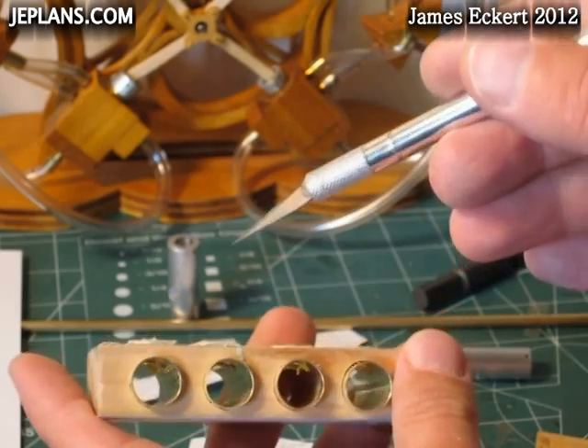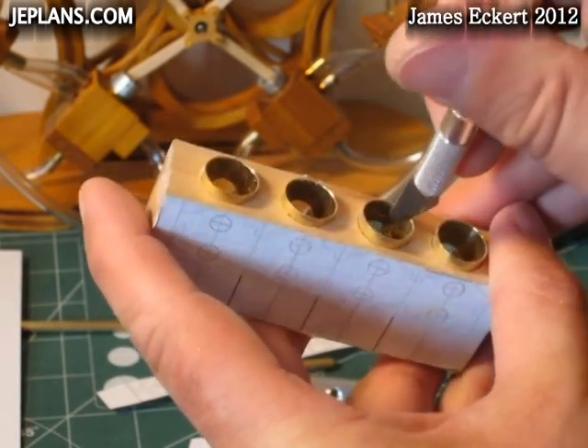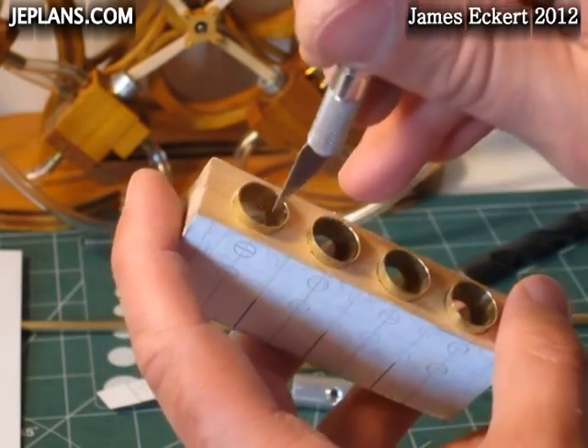Initially we're going to go in and just try to clean out what we can without scratching the inside of the cylinders with an X-Acto knife — kind of do the rough stuff.